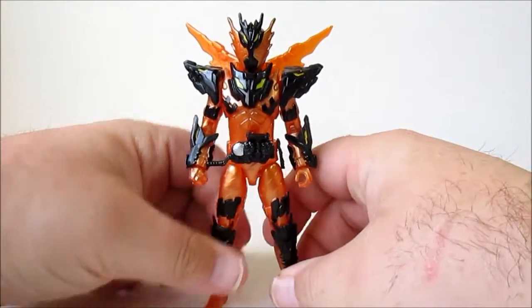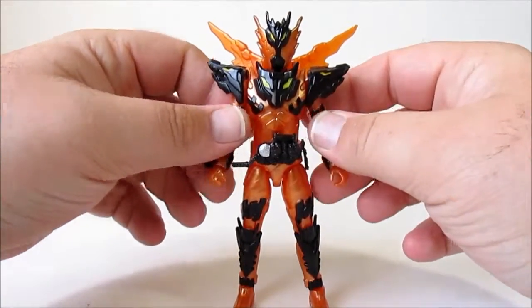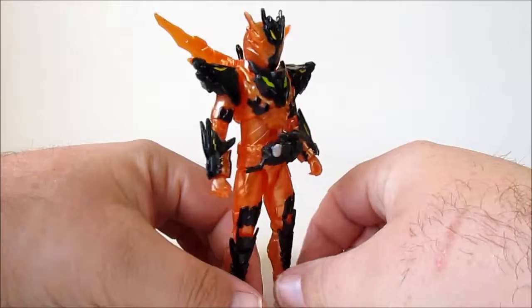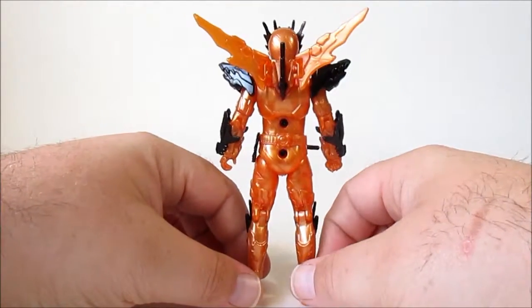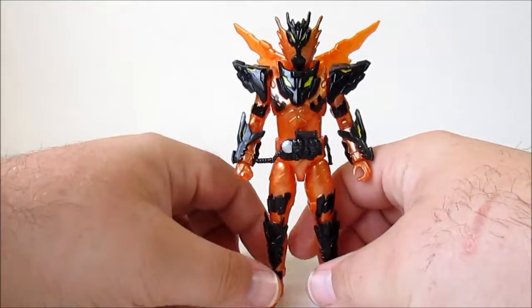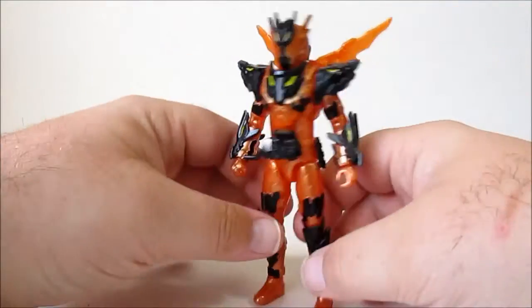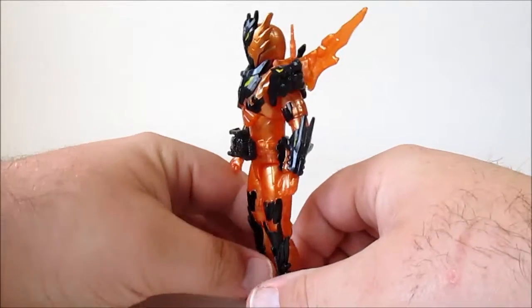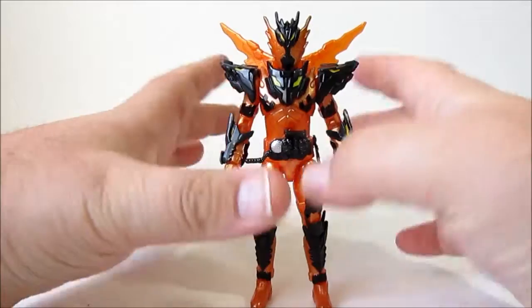I mean, Ryuga's already a hot-headed shounen — this just takes him over the edge. But I think it's a great form. They did a lot of good looks-wise to get the point across, a very nice balance of the black and the orange within the limitations of the RKF line. I think they did a fantastic job with this figure.